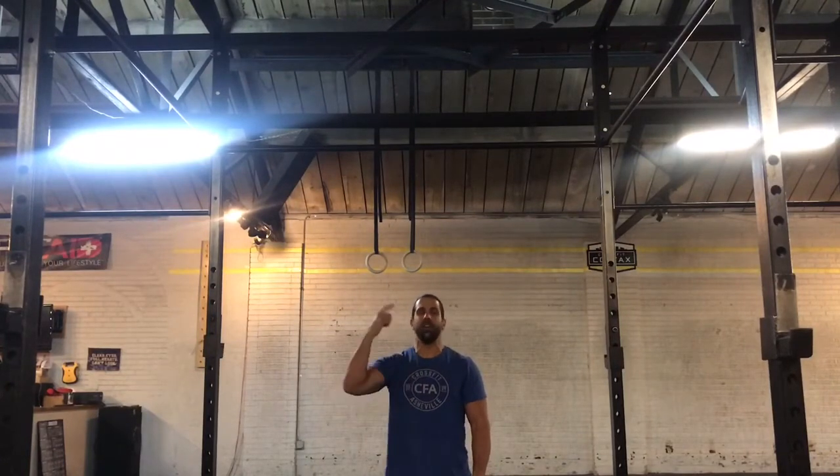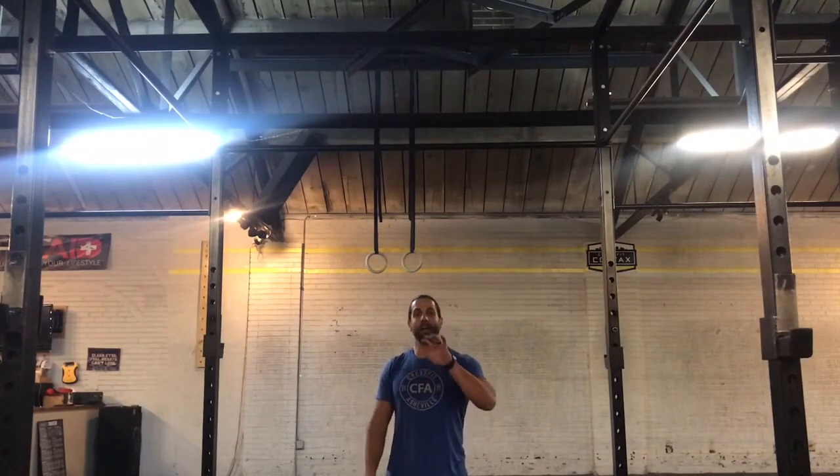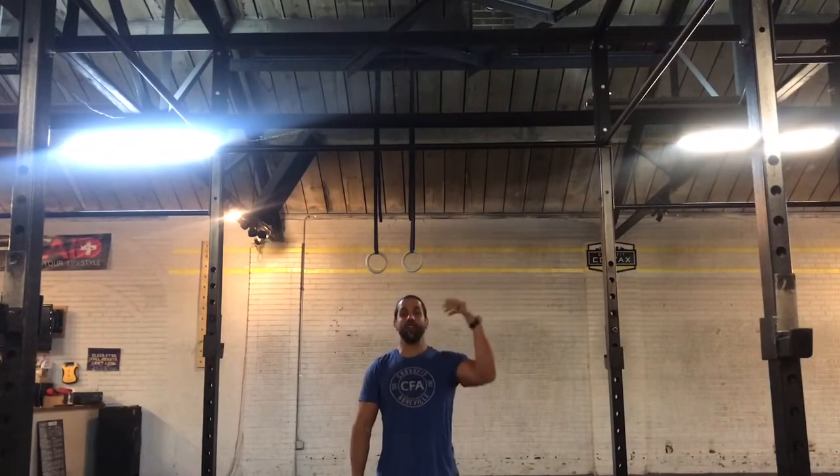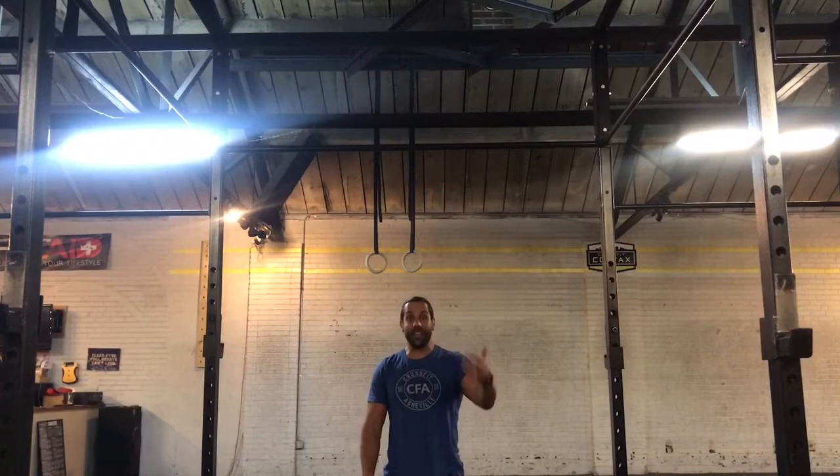For the chest-to-bar pull-up, one of the most efficient ways in CrossFit to get through high volumes of pull-ups is going to be the butterfly. Now, I'm not great at the butterfly pull-up — let me start by saying that. However, if you can get into a smooth rhythm, it is definitely going to be the fastest way to go. The challenge is if it's not a movement you're very confident with, it can actually take a lot more time and energy than I think is worth. So going to kipping pull-ups at that point might be the best way to go.